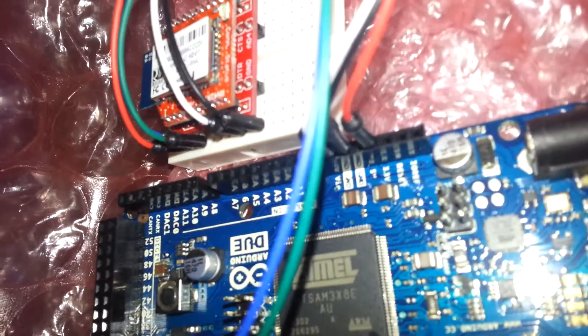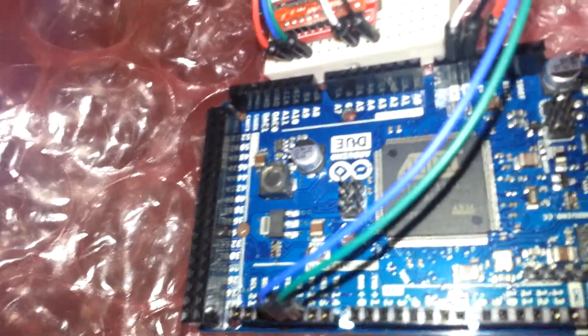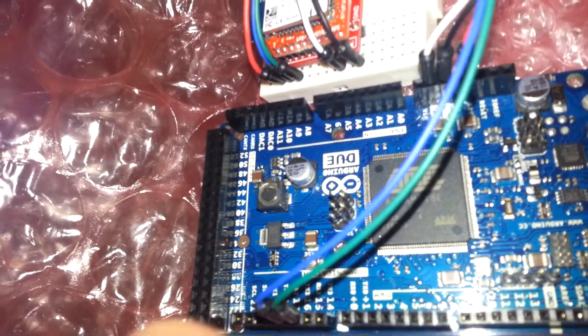3.3V is supplied to this device, coming right out of the Due. The Due board runs 3.3V, so the UART is communicating at 3.3V — there's no regulation involved between the Bluetooth module and the Atmel chip.